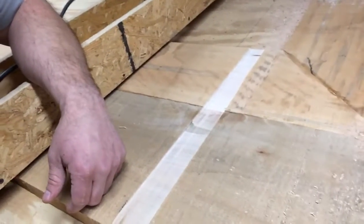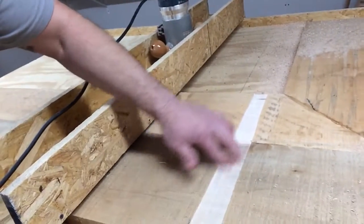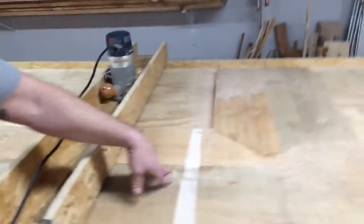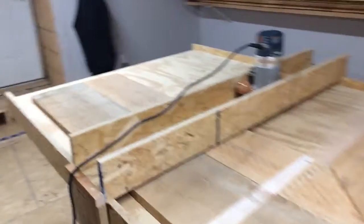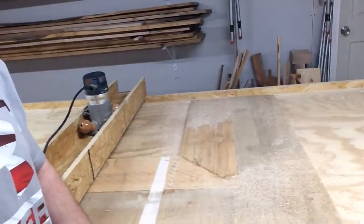I'm making a desk for a buddy of mine. This is what you get right here — it planes it all down to the same level, saves you a ton of time sanding. It's five and a half foot by three and a half foot, so it's going to take a while.